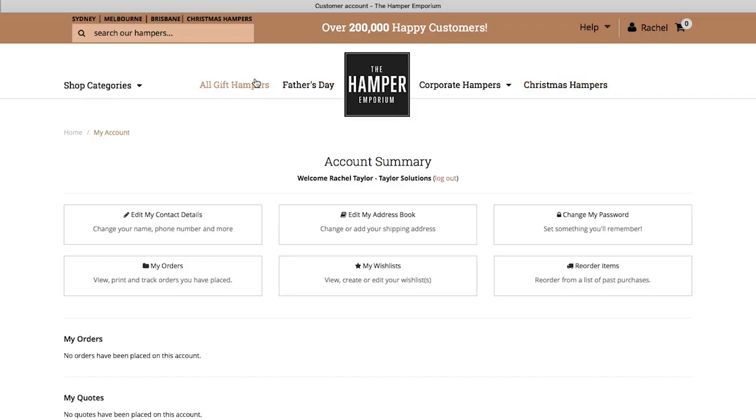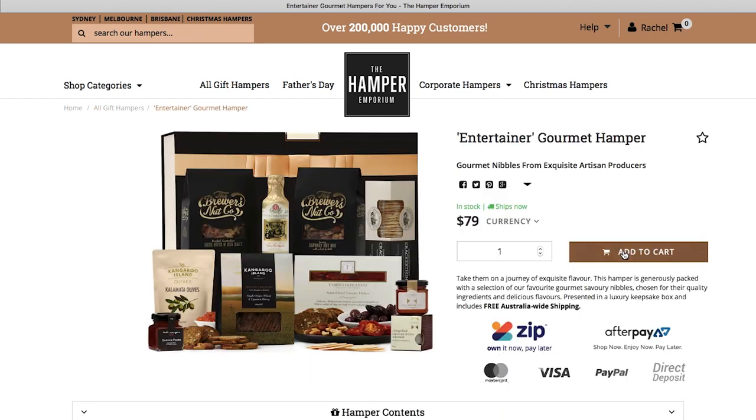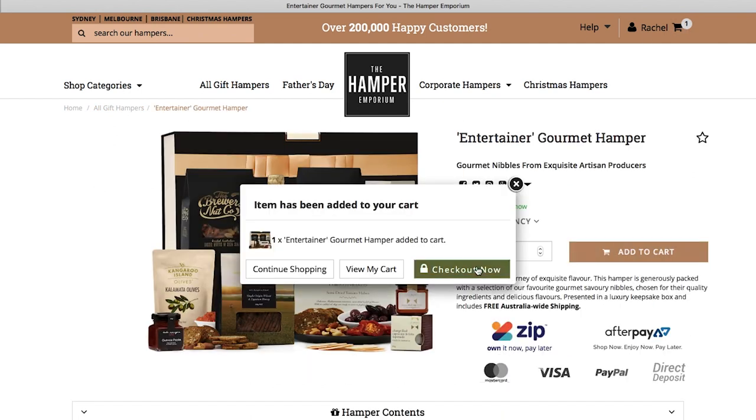Hi, I'm Sam, the digital and graphic designer here at the Hamper Emporium, and I'm going to take you through how to add branded gift card and ribbon to your order. First, make sure you are logged into your account and then add your selected hamper to the cart. Click to checkout and you'll be taken to the gift message page.